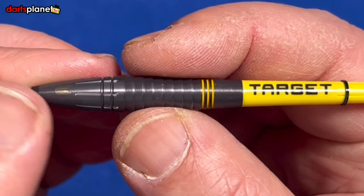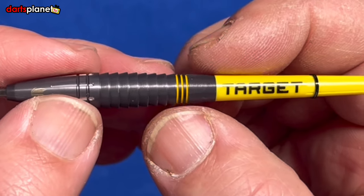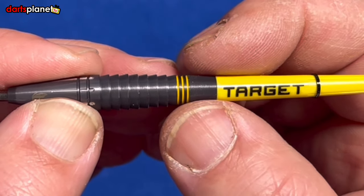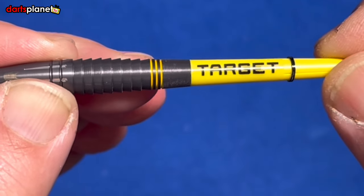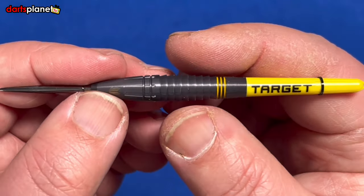On the taper back from that section we go into three grooves inlaid with yellow, then a nano ring section at the back which adds another grip element if you're more of a rear gripper. Then you've got the short Target yellow stems. The dart itself is obviously front weighted.